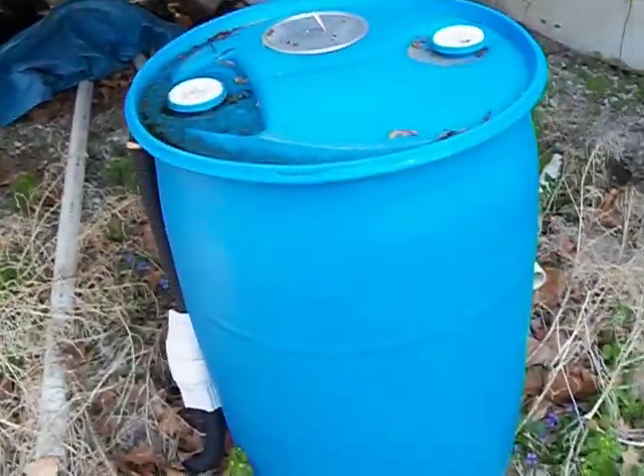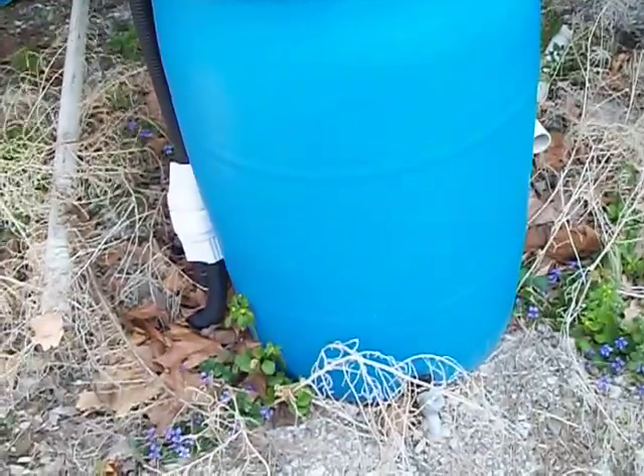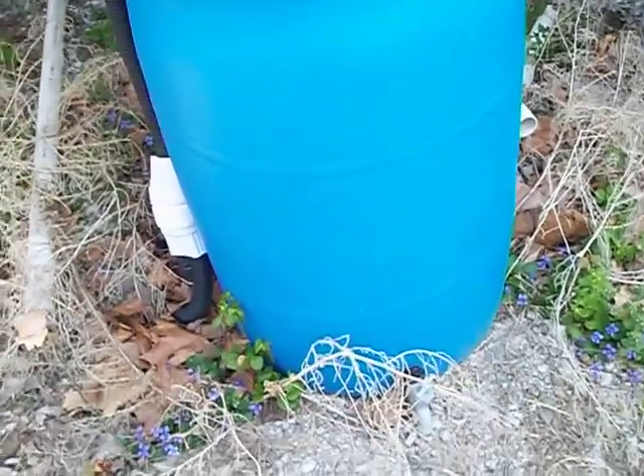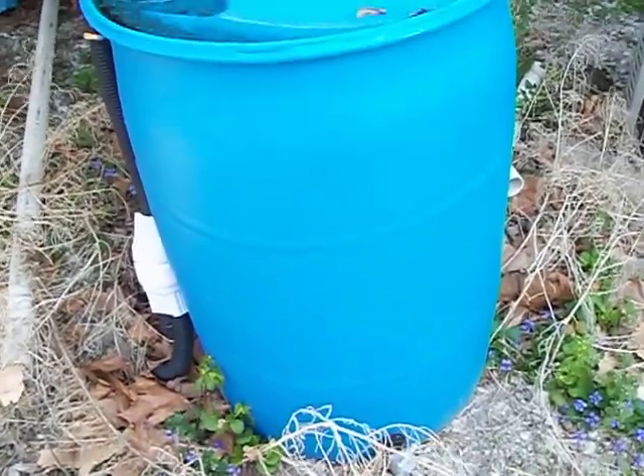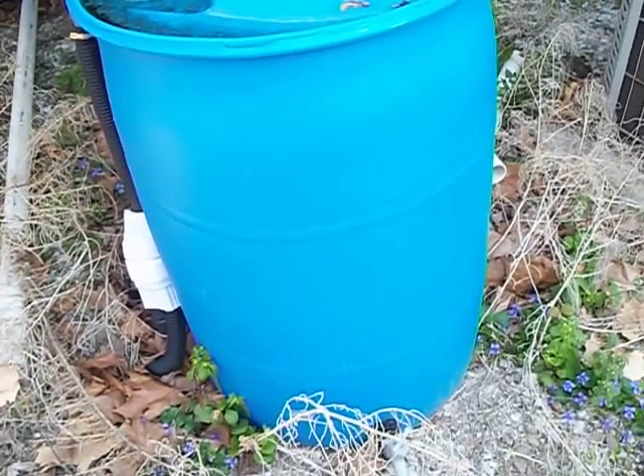And we have to find some uses for the rain barrels. We have 4 of them — one up front. And I will skip here and show you the front porch.